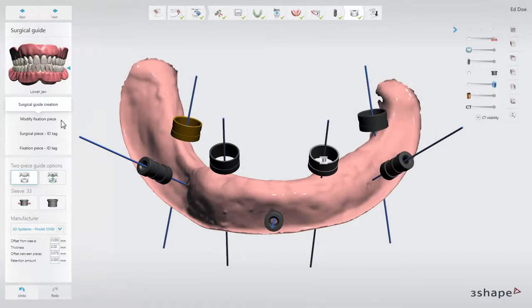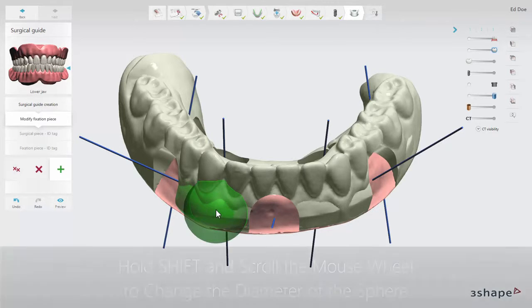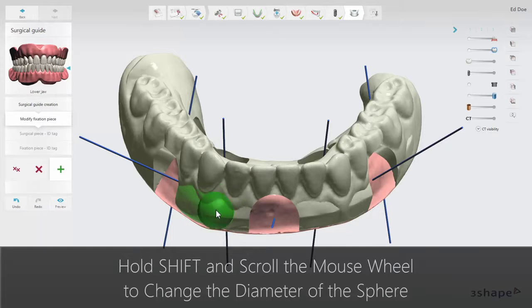At the modify fixation sub-step, you can remove excessive material on the fixation piece of the guide if needed. Click the green add icon to mark the area you want to remove. Press and hold shift and scroll the mouse wheel to change the diameter of the sphere to modify the area of removal.